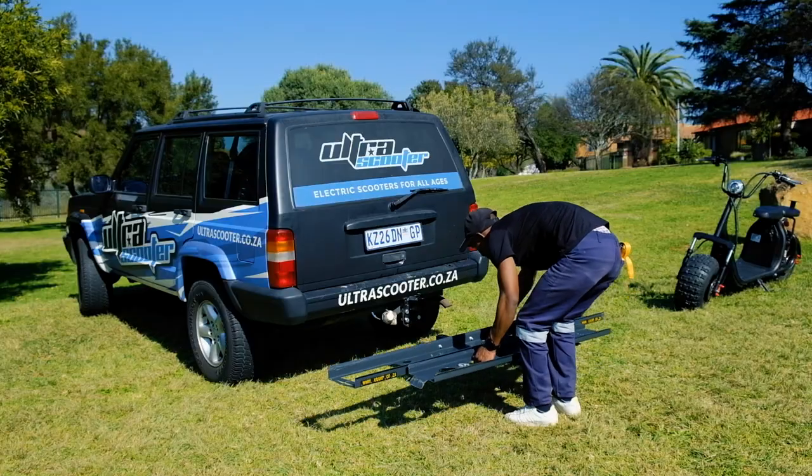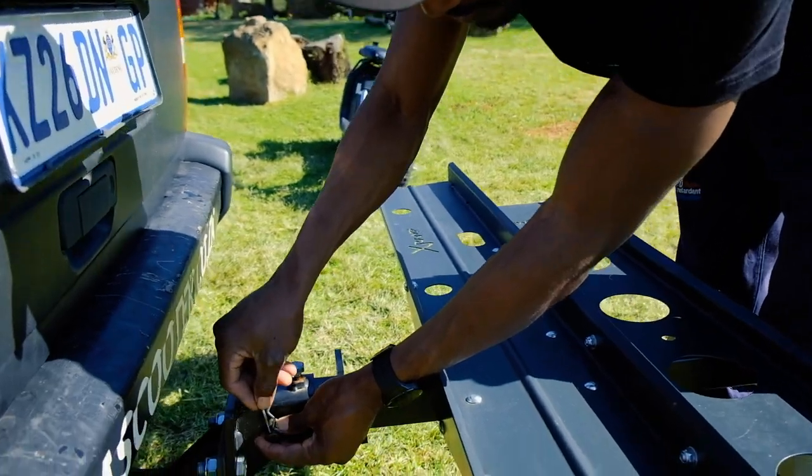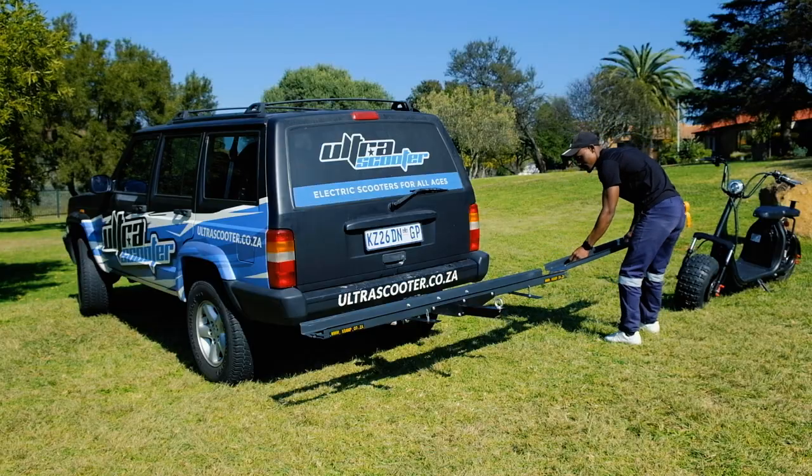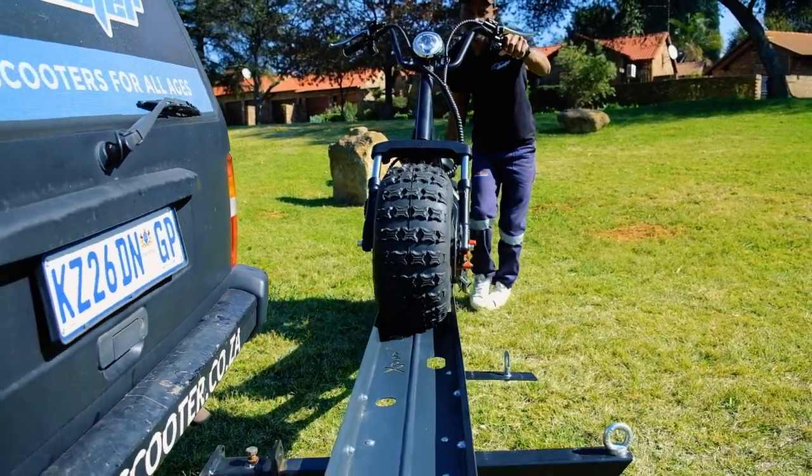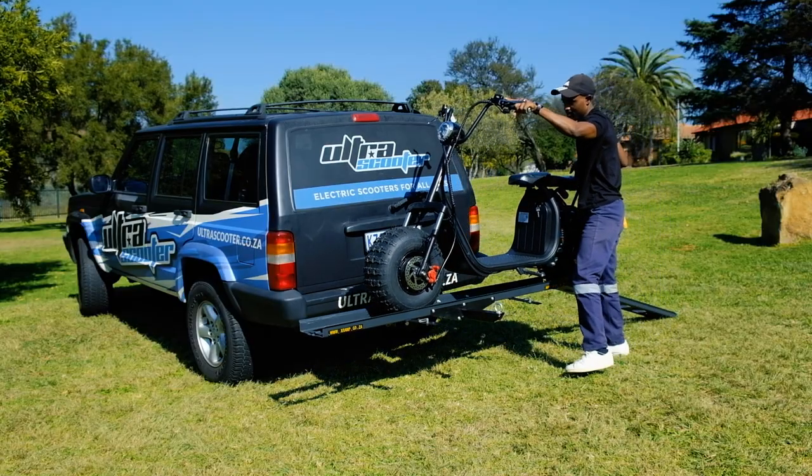X-Ramp is a homegrown South African brand specializing in manufacturing electric scooter ramps that attach to your vehicle's tow hitch. These carriers allow individuals to transport large electric scooters conveniently and securely.